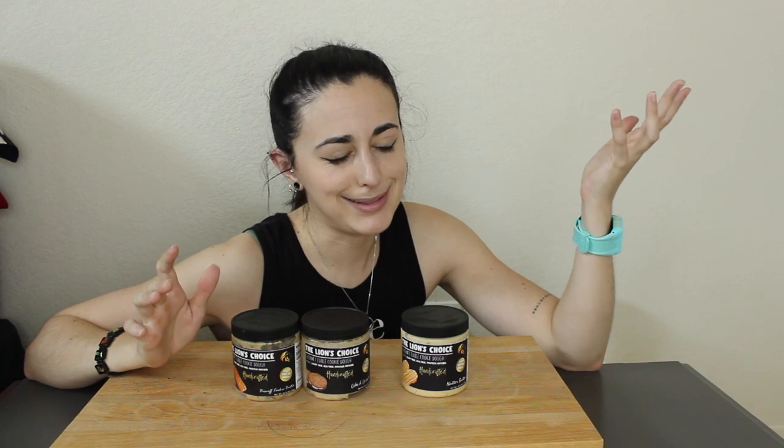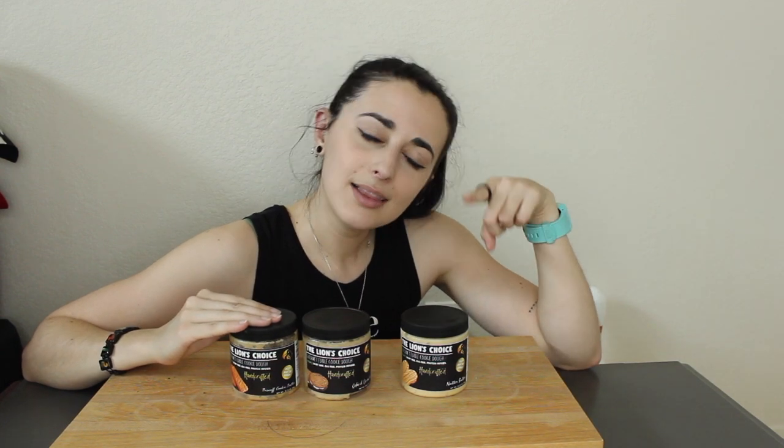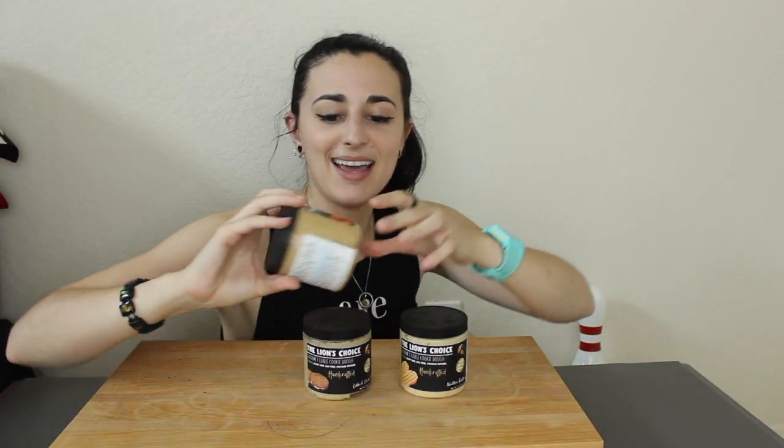The three I have here are bakeable, and you can also eat them raw. I'm going to be eating them raw because it's just so good that way. We've got three new flavors, and at the end I have a little giveaway — you'll find out why. We have Biscoff Cookie Butter — so exciting!